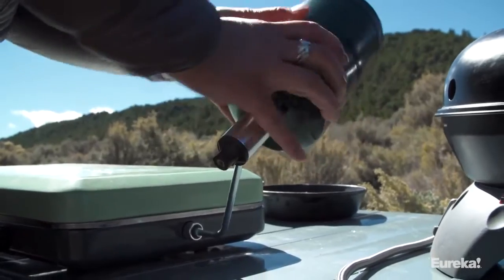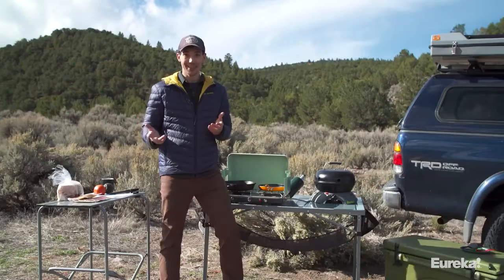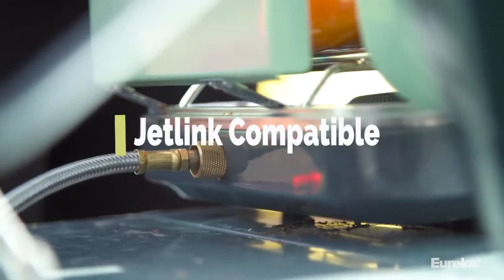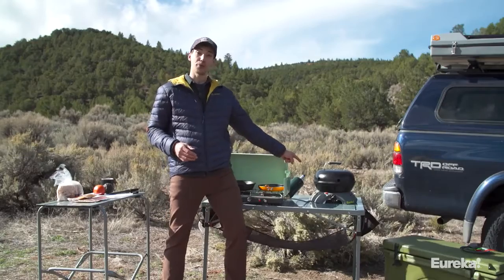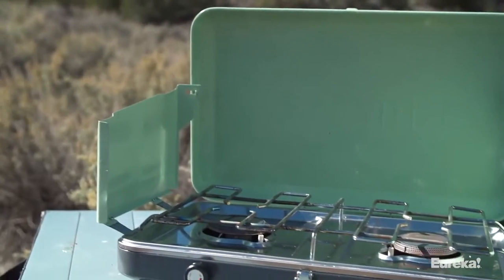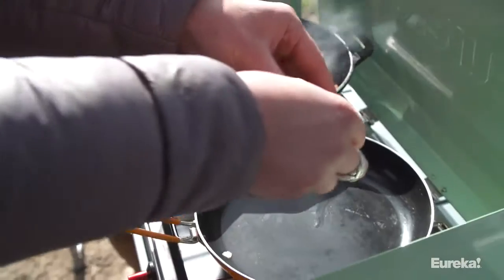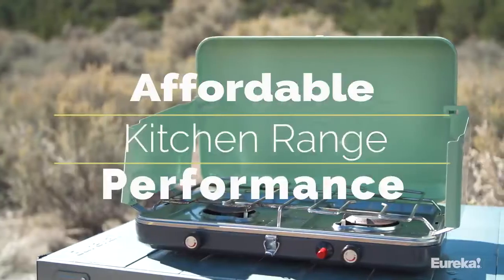It comes with a regulator so you can hook it up to a propane tank, and it's also Jet Link compatible, which means you can hook it up to other Eureka and Jetboil cook systems and run it off a single propane source, just like we have with the Gonzo grill right here. All in all, the Ignite is a fantastic compact stove that lets you bring the cooking performance of your kitchen range with you camping.